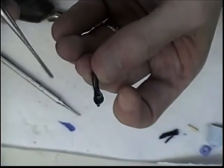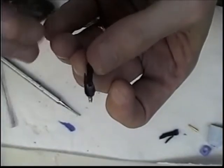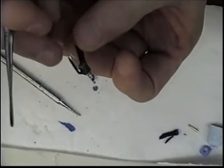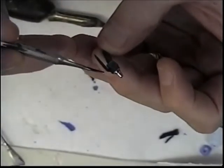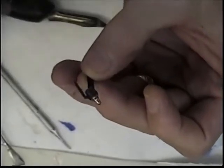I want to make sure that the hole has access for investment and that this little reservoir is not in the way. Sometimes when you bend it, it will crack a little bit. That looks good.